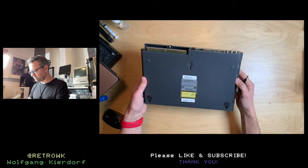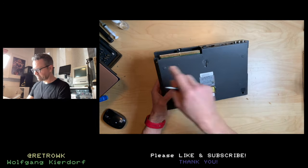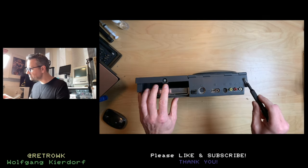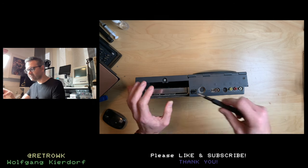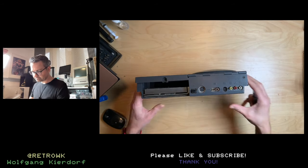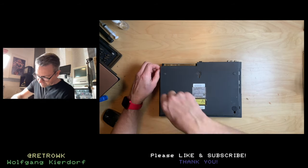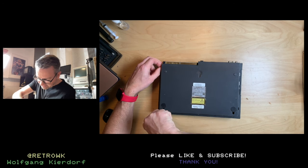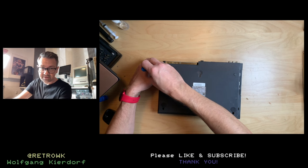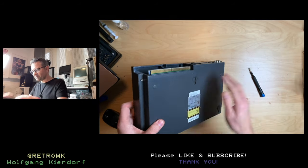To open it up, we have a few screws — five of them, plus a couple more here. Let me take this out first. These screws are super loose, so I assume someone was in here. I hope there was no attempt to repair this, because that makes it so much harder to fix when someone else already tried to. This should be all the screws — let's see if this comes off. And it actually does.